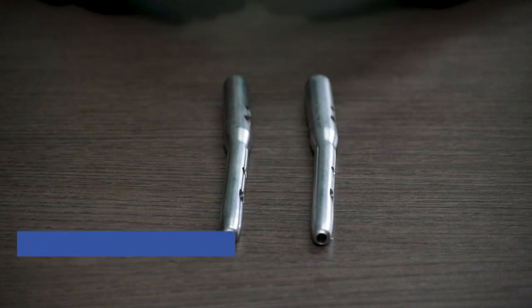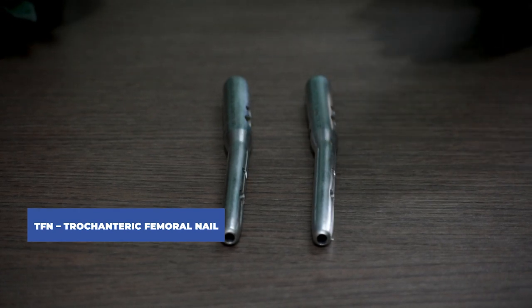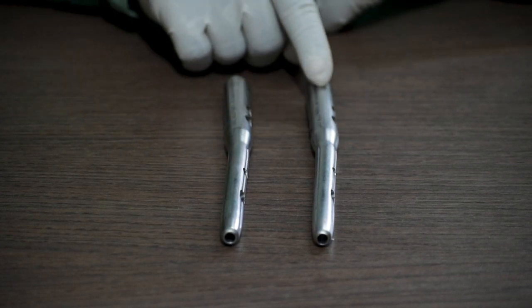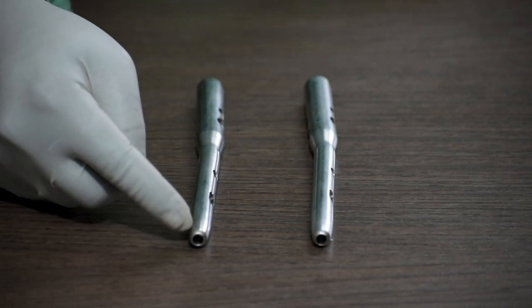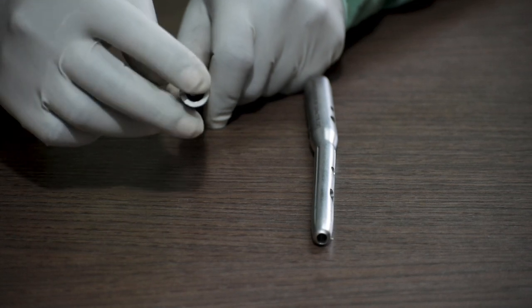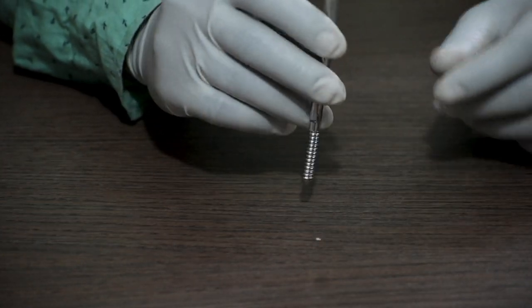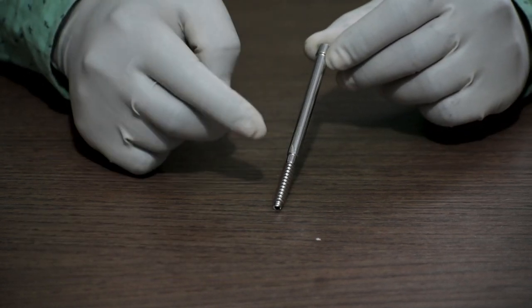Trochanteric Femur Nail, also known as TFN, is available in two different angles: 135 degree and 130 degree. The length of this TFN nail is 18 centimeters. The diameter of the proximal part is available in 9 mm, 10 mm, 11 mm, and 12 mm. This is a 6.4 mm interlocking bolt, available in lengths from